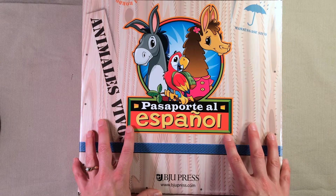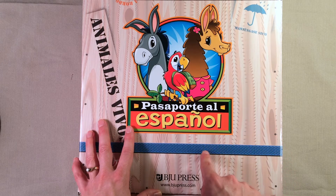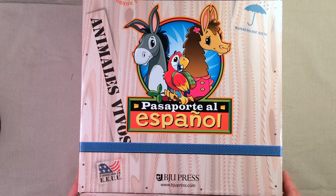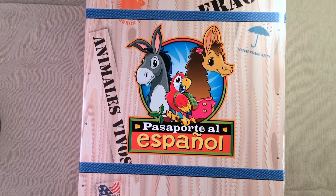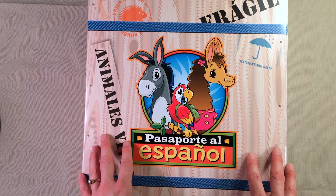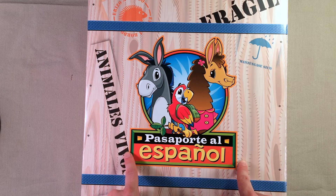What I want to do in this video is open up this box and give you a peek at what actually comes in this kit. This is Kit A, and I'm going to show you what's inside, what you get, and then later on in the year I will give you a full review of what we thought of it after we've used it for a while.